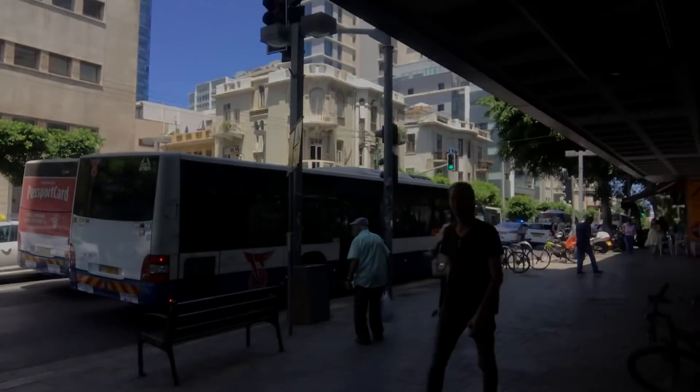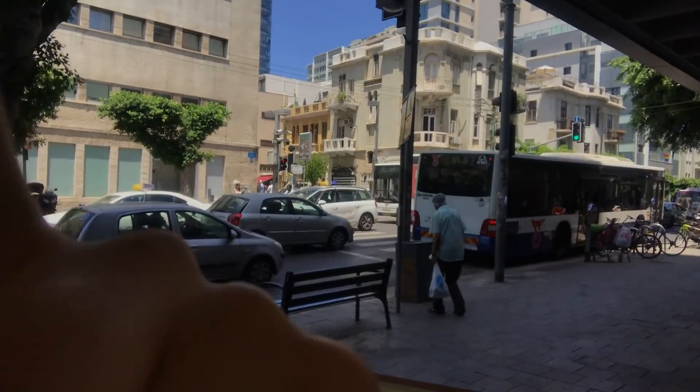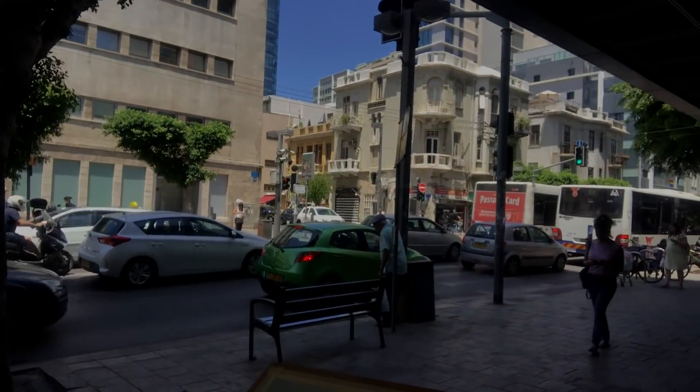Thank you for joining me in another video. Today we're outside and we're going to paint these buildings. What attracted me to them was the really interesting shadows and shapes. There aren't any large shapes here, so it's going to be a bit of a challenge to simplify what we see.